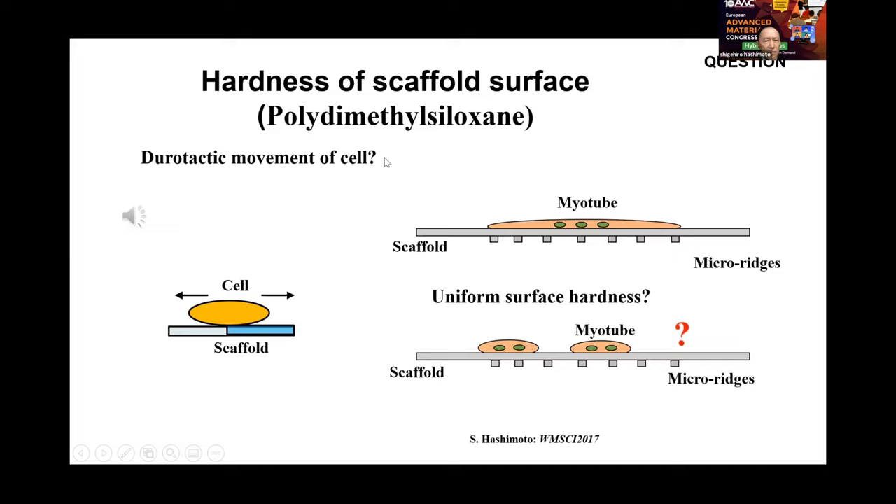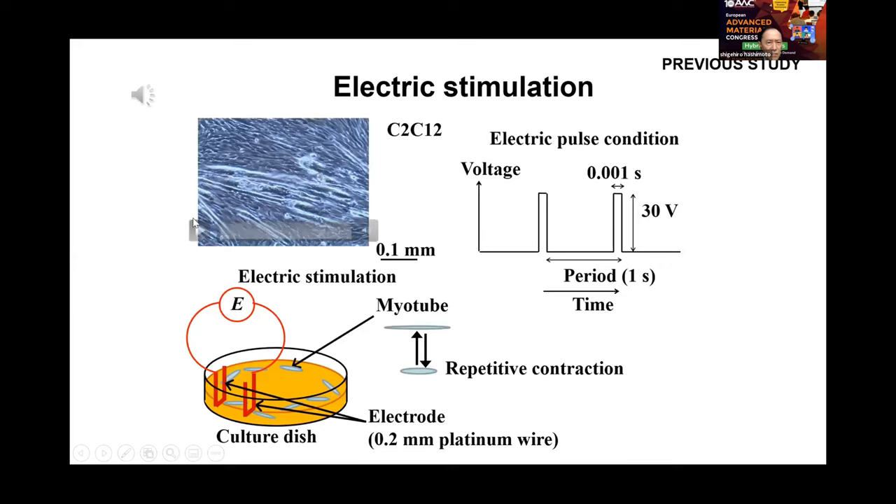Does the backside microbridge affect the mechanical properties of the scaffold surface? Surface hardness may be related to the durotaxis of cell migration. Myoblasts are cultured and differentiated into myotubes, which make cyclic contraction synchronous to cyclic electric pulses applied to the medium.